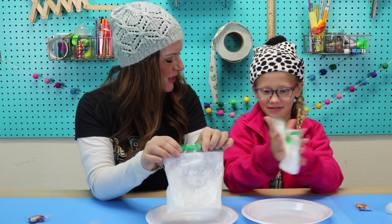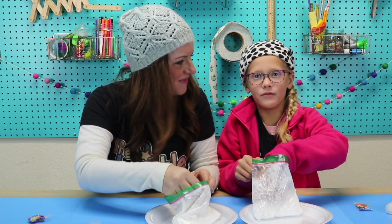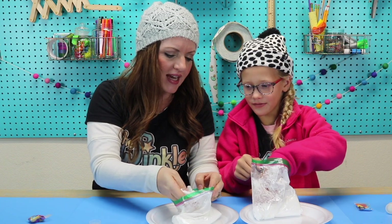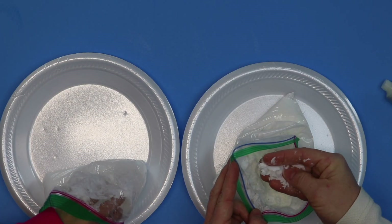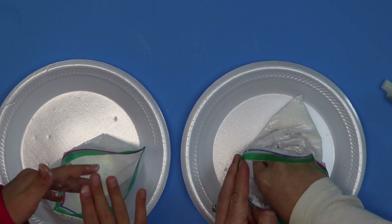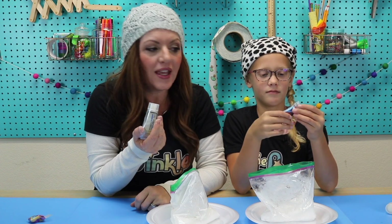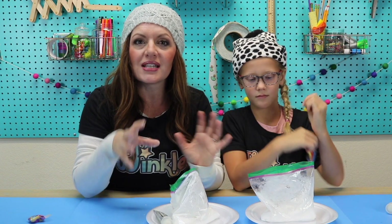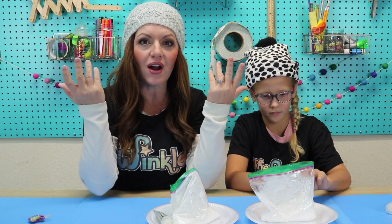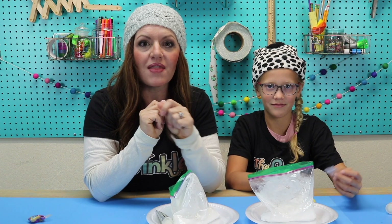We've been kneading this for about a minute. Let's see if we like how it is now. Oh wow, it smells so good — so fresh! This is called consistency: when you're feeling the texture of something to see if it has lumps, or if it has too much moisture, or if it's too dry. Does it have a good consistency? Once you get the consistency of your snow that you like, you can be done making your snow. Keep your conditioner in case your snow dries out. The reason this is working is because it's adding some moisture to the baking soda. Sometimes when you're playing with it or if you leave it out, some of that moisture might evaporate into the air and your snow could dry out. If that happens, put it back in your bag, add a little bit more conditioner, knead it around, and it should be nice and moist again.